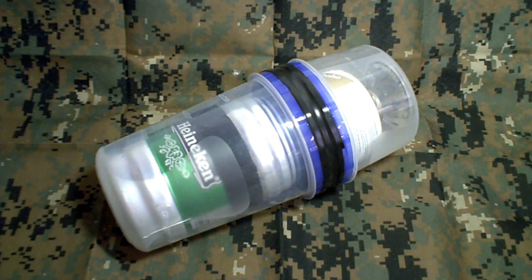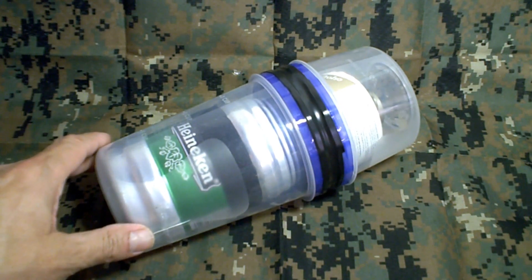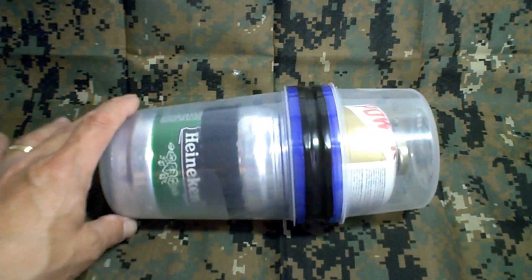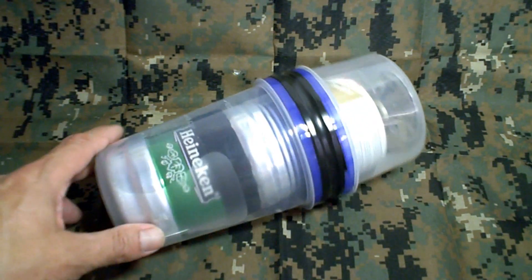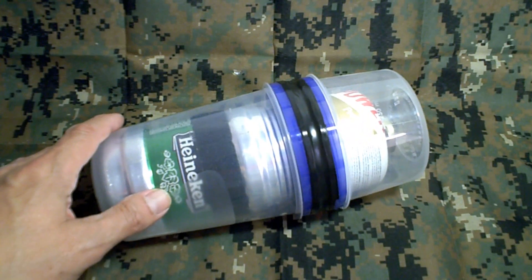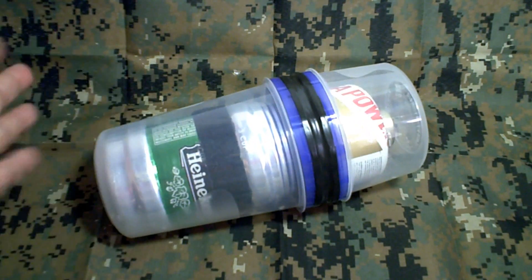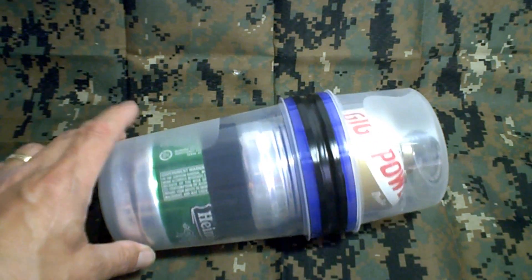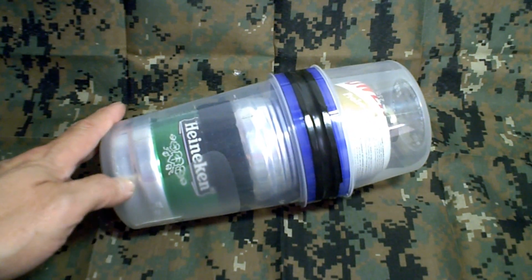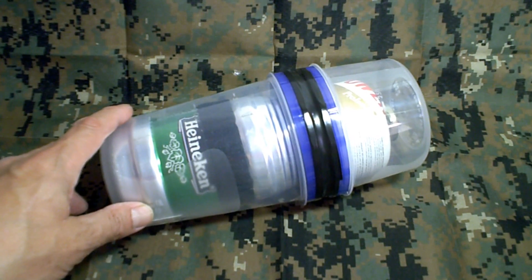All right friends and subscribers, it's WaHiker and another YouTube video. What you're seeing here is the familiar cook kit using food storage containers. You've seen numerous videos using these, and if you were like me, you thought you could go out, buy the container, get the beer can, put all this together and have a nice cook kit.